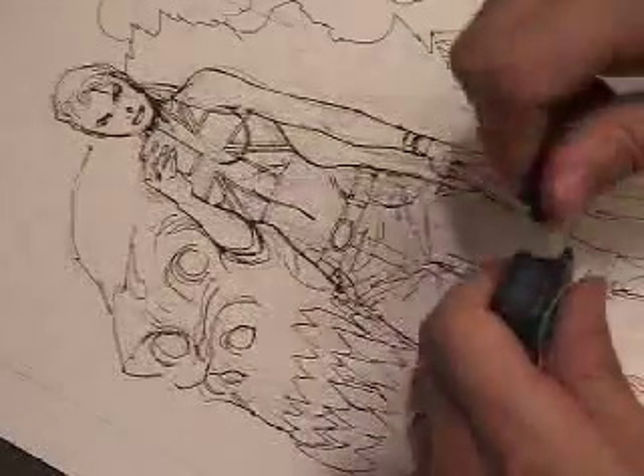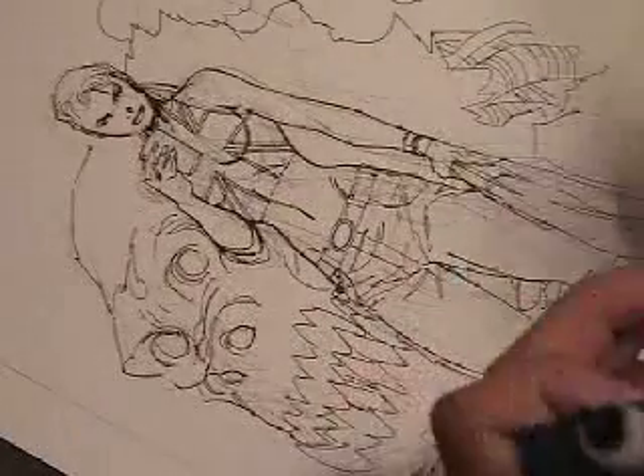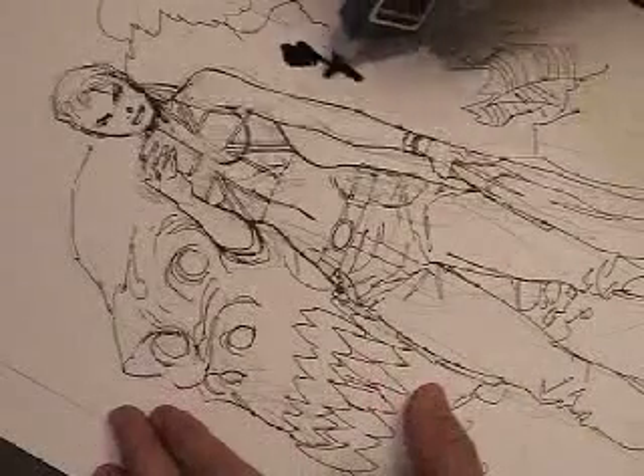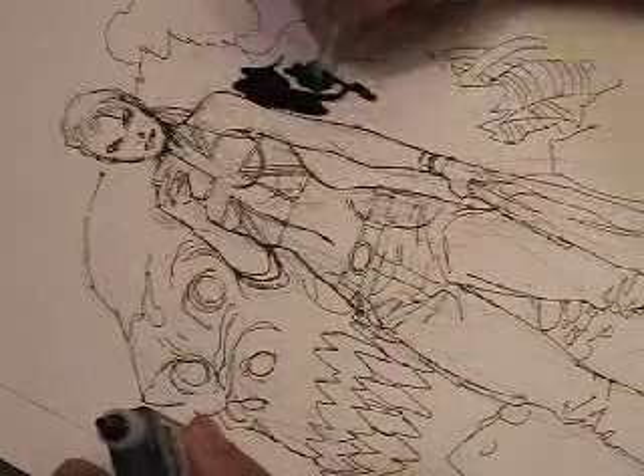I've already inked all the line work and now I am pouring ink directly on the page. I wouldn't really recommend this as a technique, but if you're going to do this, do it on a flat surface.